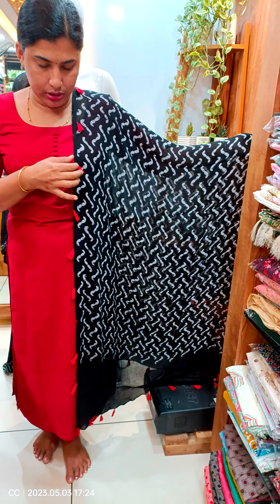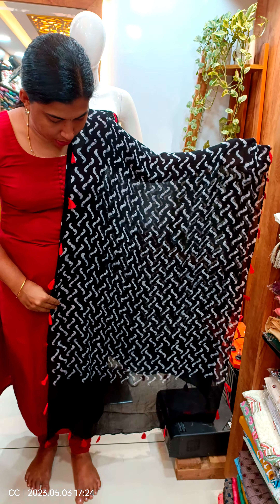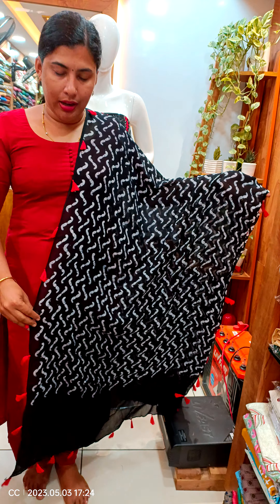We have a link to this side. We have two tassels and a length of 2 meters.